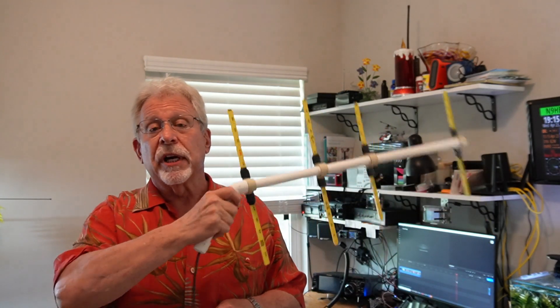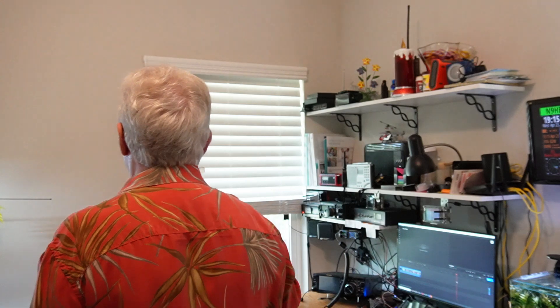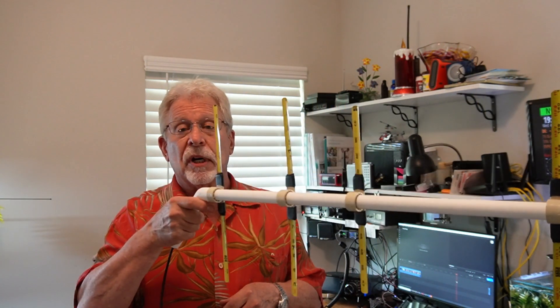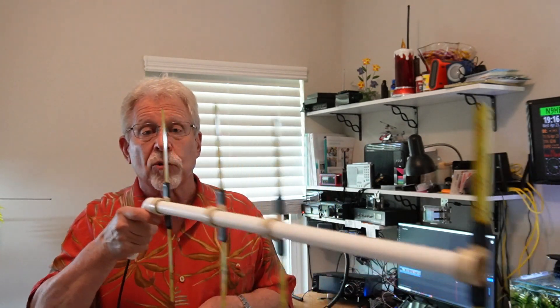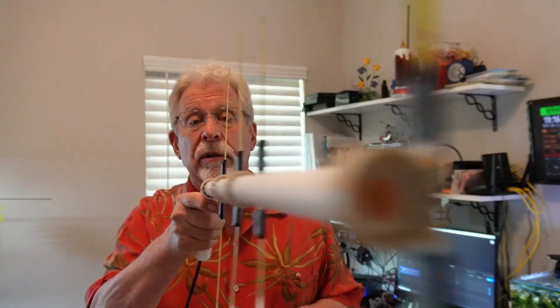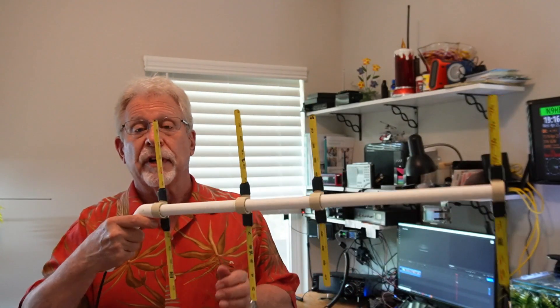Even if you turn the antenna sideways or put it behind you, it's still going to get overloaded. So what we do is put an attenuator on it — we add attenuation to drop the signal down to a weaker level where we start getting deflection again and can search for the Fox. At maximum attenuation we can actually get right on top of the Fox to find it. An attenuator is very important in modern fox hunting.